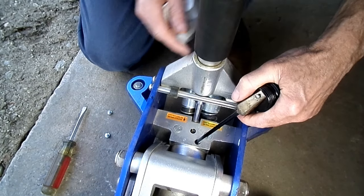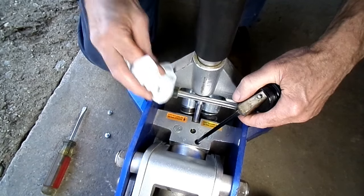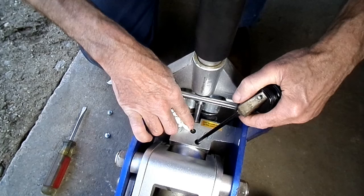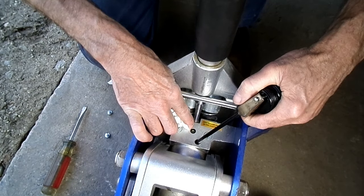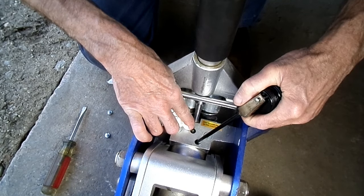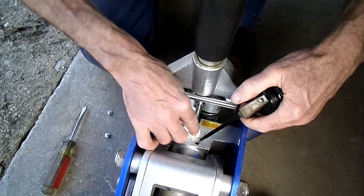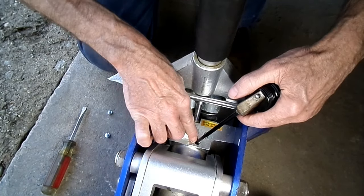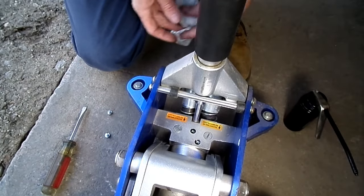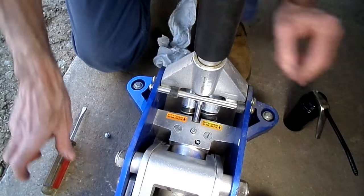It's almost full. Make sure you don't lose the gasket. Let's give it one more pump here. All right, that's good enough — put our screws back in place.